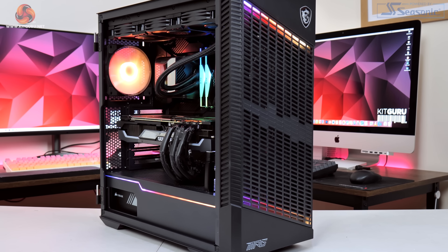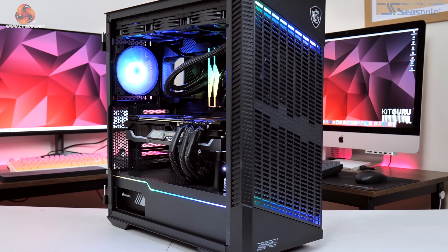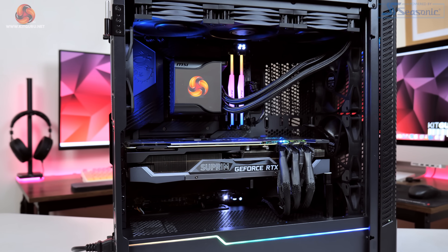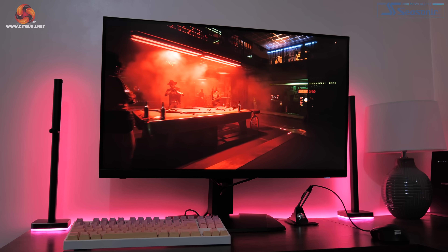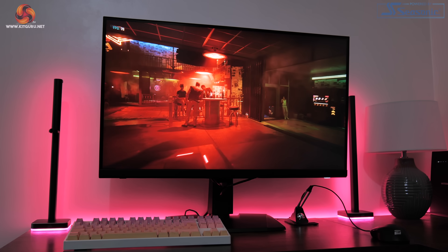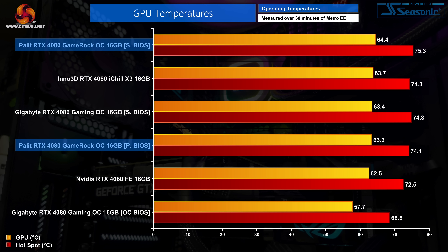That's our look at the card's design — now it's time to move on to testing. We're using our regular GPU test system powered by MSI, based on Intel's i9-12900K CPU paired with the MSI MEG Z690 Unify motherboard and 32GB of ADATA XPG Lancer DDR5 memory. All testing was done using the MSI MPG321URQD 4K monitor. Kicking off with thermal performance, testing both BIOS modes, we see competitive results from the GameRock OC. Using the performance BIOS, the GPU peaked at 63.3°C, while the silent BIOS ran only about 1 degree hotter.